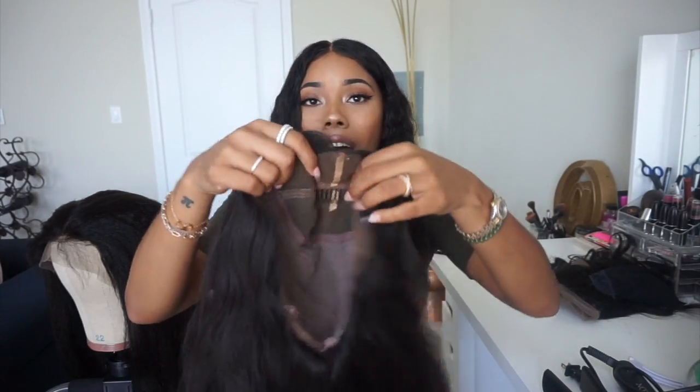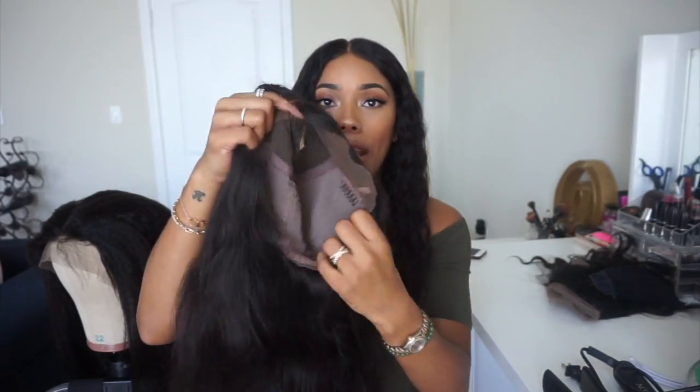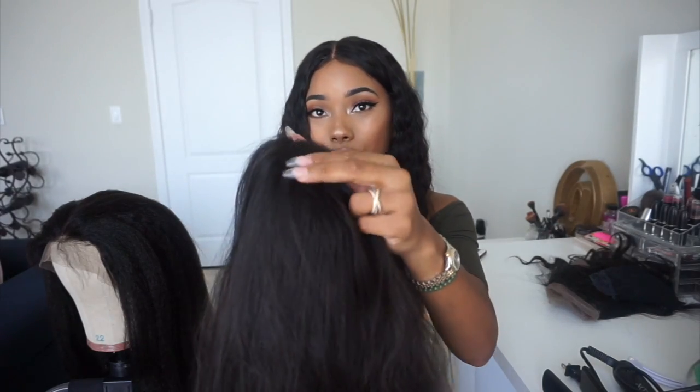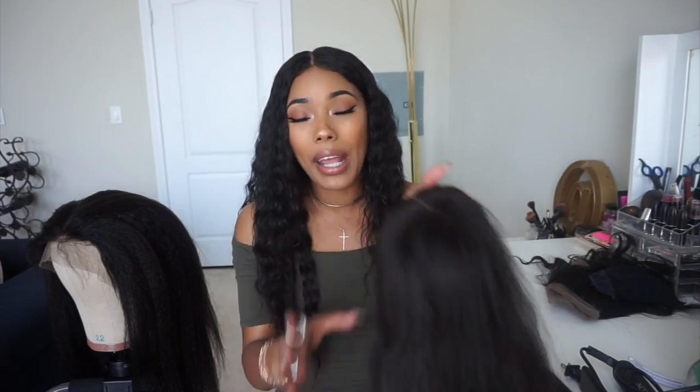This lace front has five inches of parting space in the front, but on the inside these are all wefts/tracks, so you can't do a middle part — it'll look like a sewn-in weave with exposed tracks. You can part anywhere in the front within those five inches. Normal lace fronts usually give you about three or four inches of parting space, so this one goes back a little further.